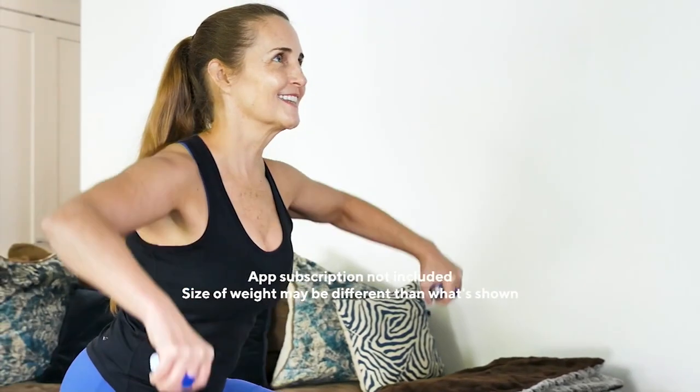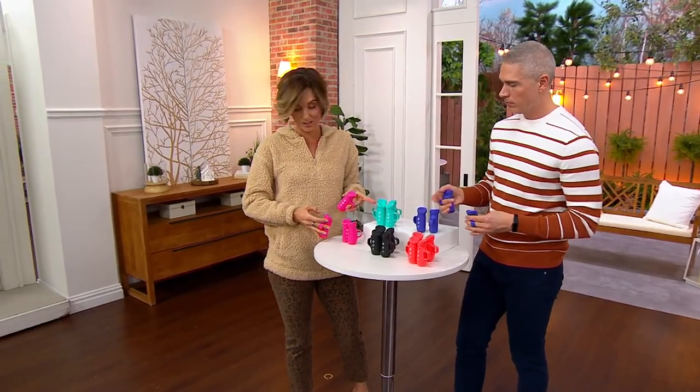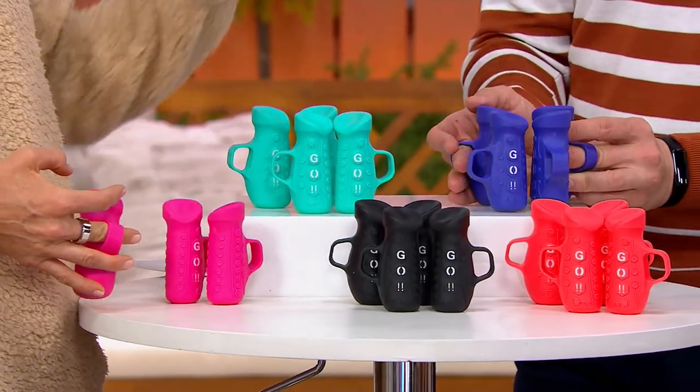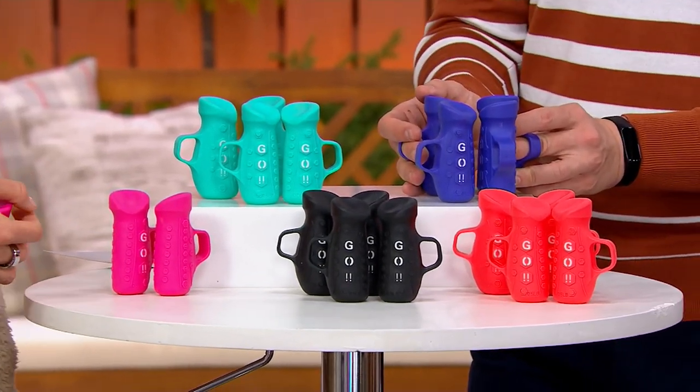Here are your color choices. I have two of the pink. There's also the blue — it's like a turquoise, it's my favorite. It's a really beautiful turquoise. There's your black. And this one is called purple. And I also love that coral that you see right there.